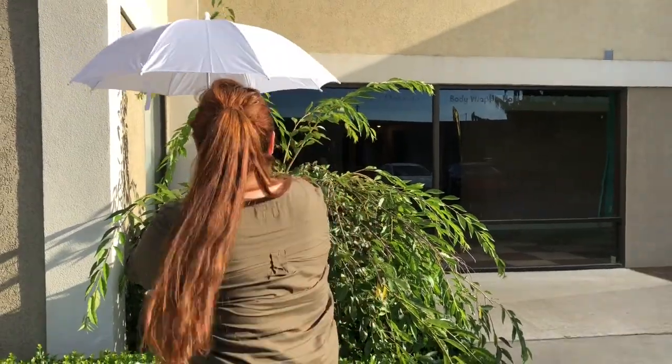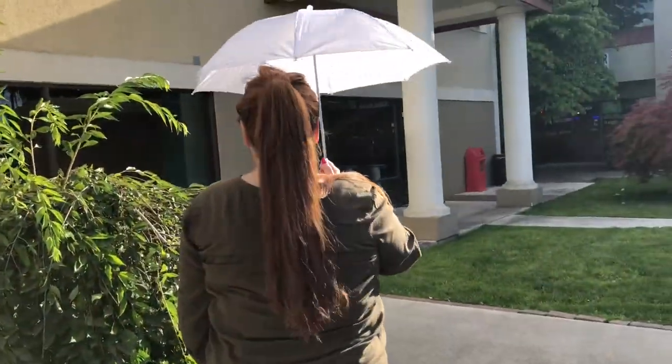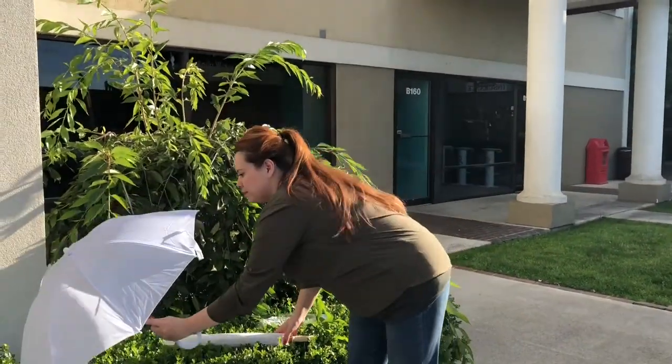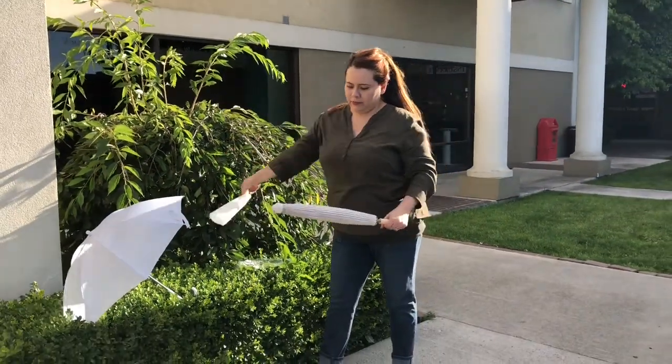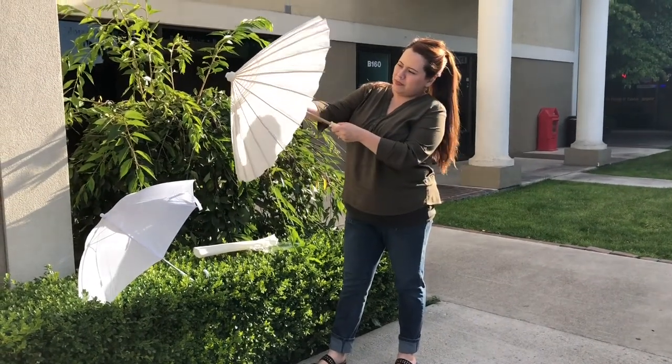It gets pretty sunny and pretty hot. It's not humid, it's very dry. And because my guests are going to be outside, I just wanted to buy some umbrellas for them. The smaller one is plastic and it's a child's umbrella, but it could be used for adults. It had a lot of great reviews online from people who bought them for weddings.